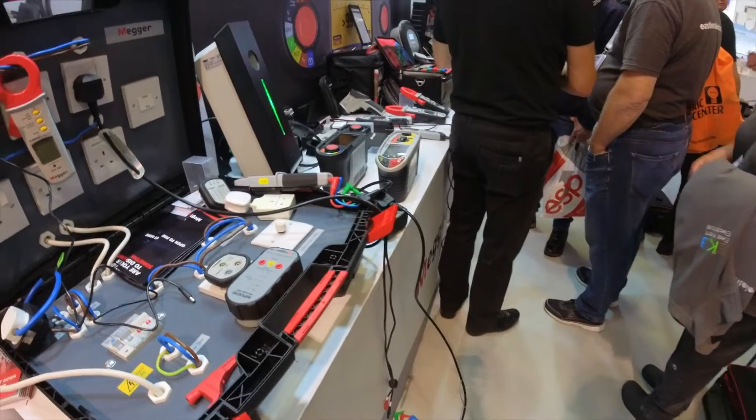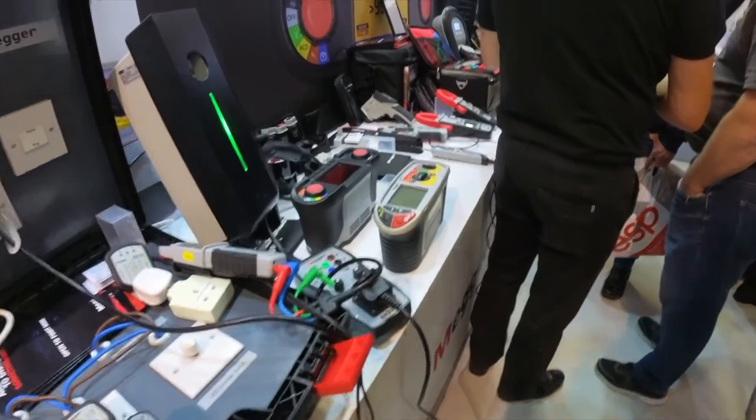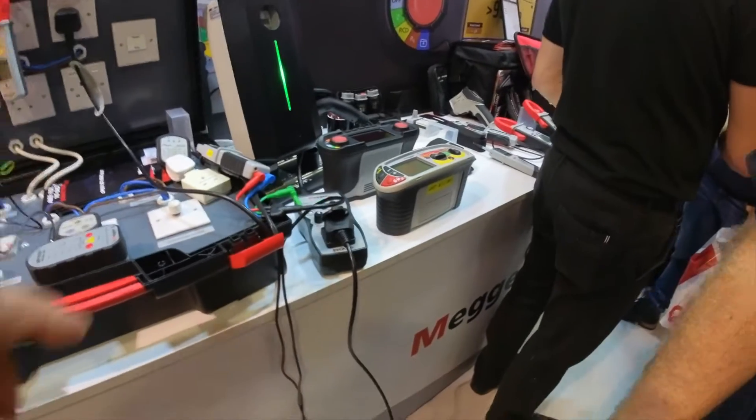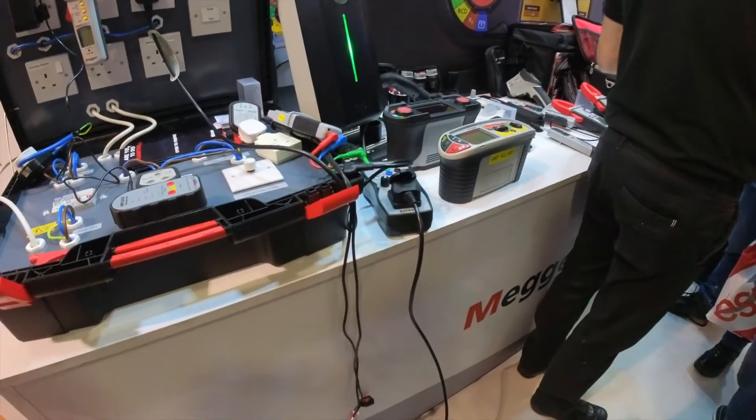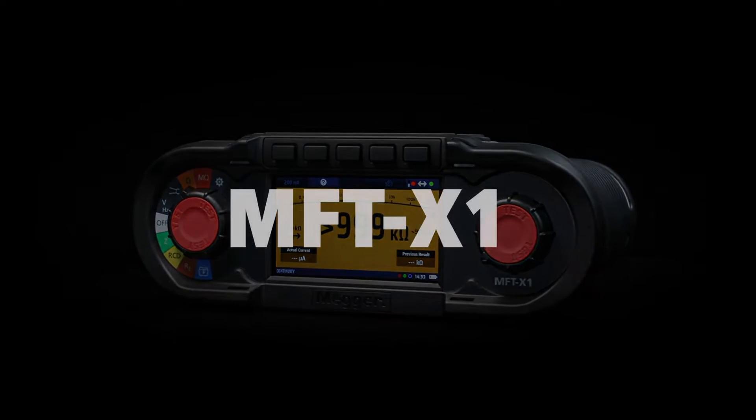But let's leave that for later, and today let's talk about new toys. In November of 2022, at the annual Alex show in Surrey, I met with Mega's own Peter Wade to discuss the all-new multifunction tester MFT-X1, and the following is my report.